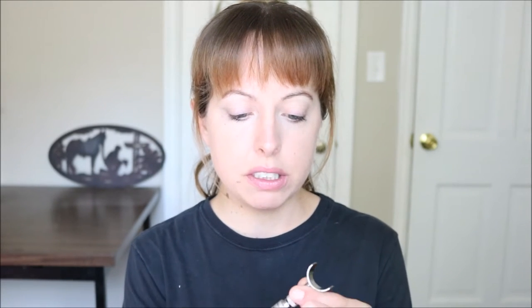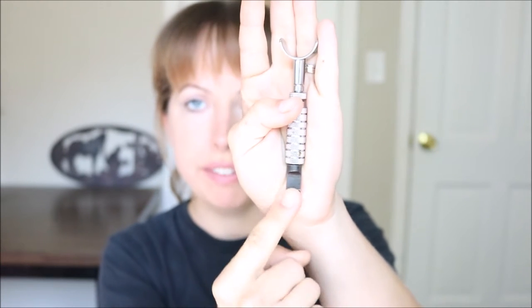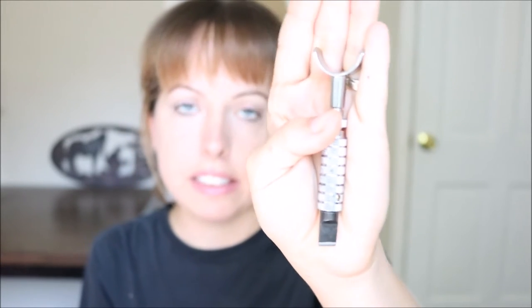For tooling, the basic tool that you're going to need is a swivel knife — that is how you're going to do all of your cutting and all of your carving. This is the basic swivel knife that you can get from Tandy. You can purchase swivel knives from pretty much any leather place like Tandy, Weaver, Springfield Leather, stuff like that.